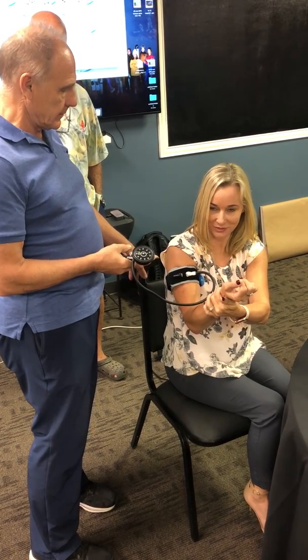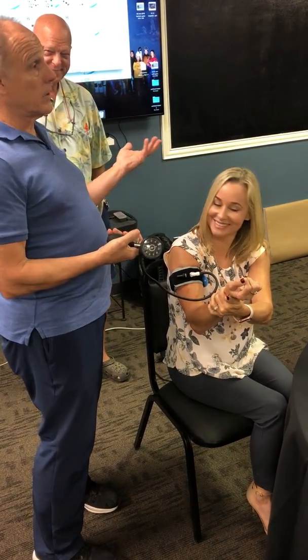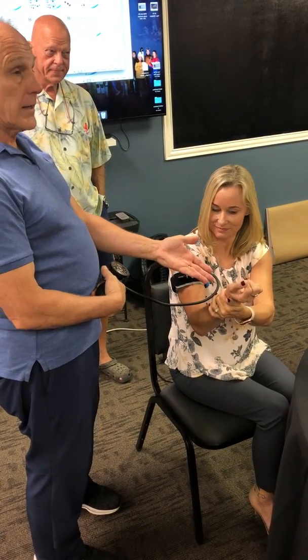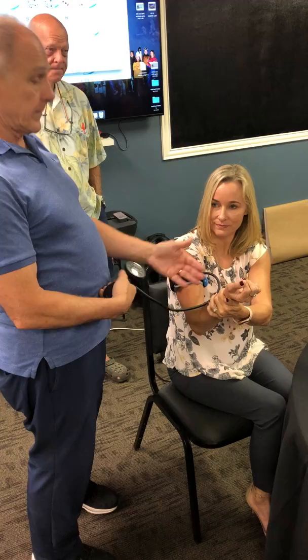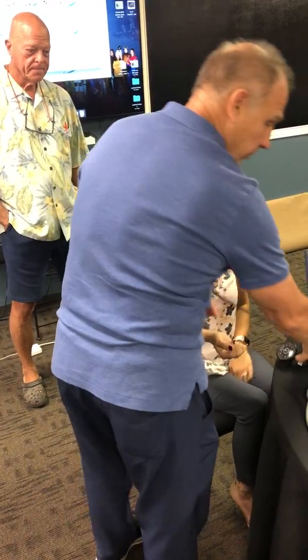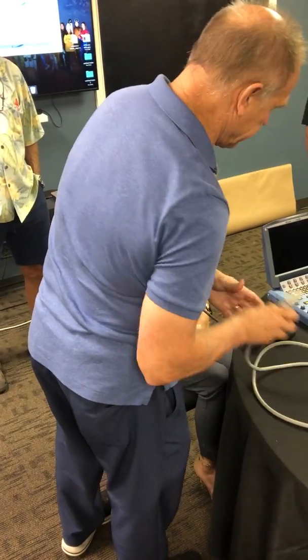So if we remember that as long as we don't occlude arterial inflow, which would mean she loses her pulse, then we're going to be safe. Now I'm going to go up to 500. Still got a pulse? Still got a pulse. This is as high as the pump goes and she still has a pulse. She's safe, and now we're going to go ahead and show that with our Doppler.